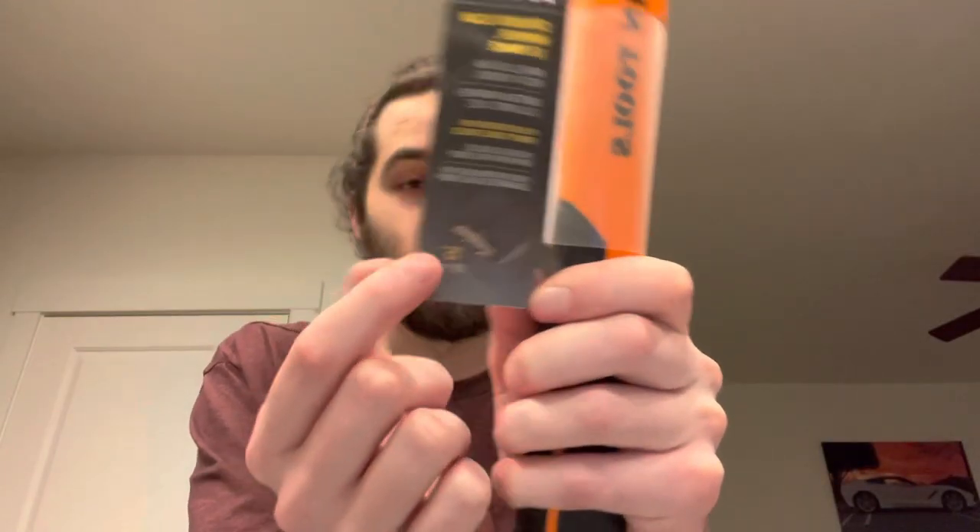They do have this cool little staple remover right here — I'm not sure how long that actually lasts or if the tips would break off, but it is a cool feature. You just put the staple right between those and pull up on it.